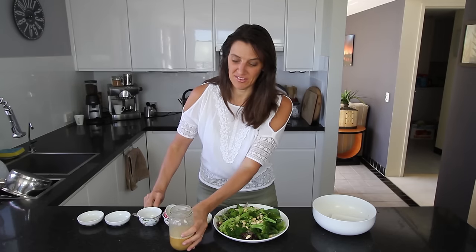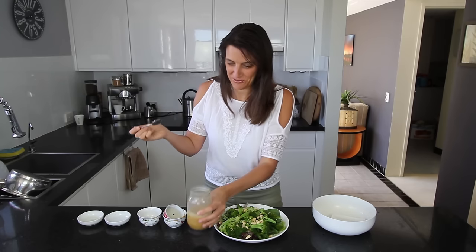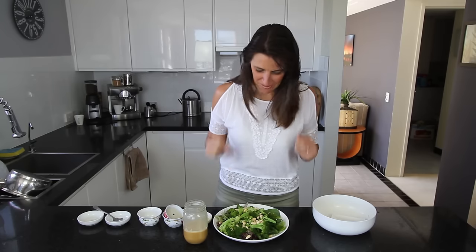I'll give this dressing a taste test before I put it on. Mmm, oh yeah — that will bring any greens to life. Delicious! Yum, I can't wait to have that.